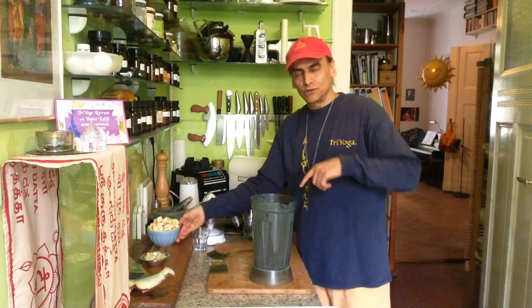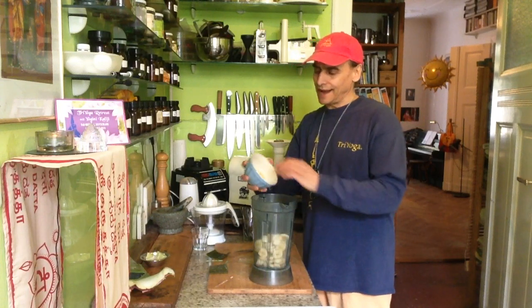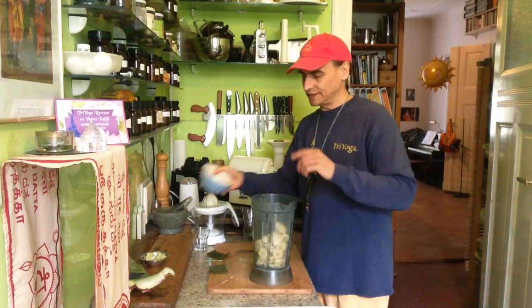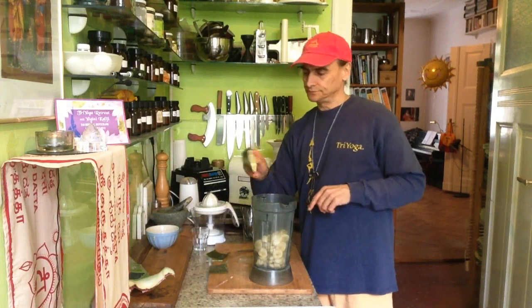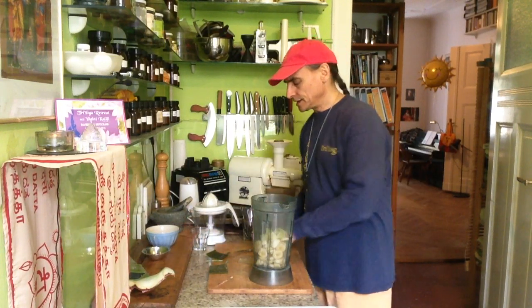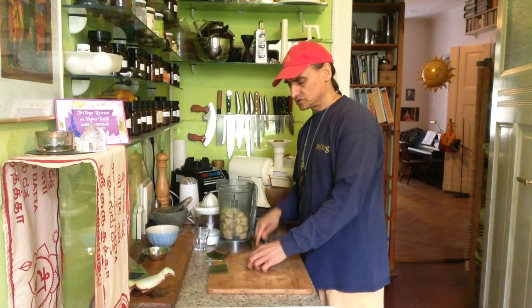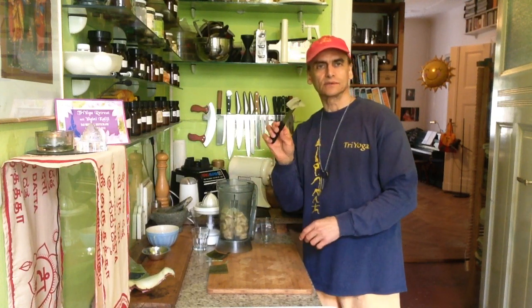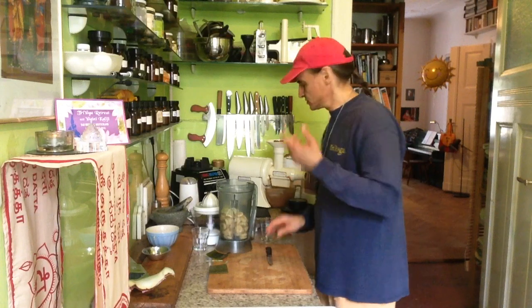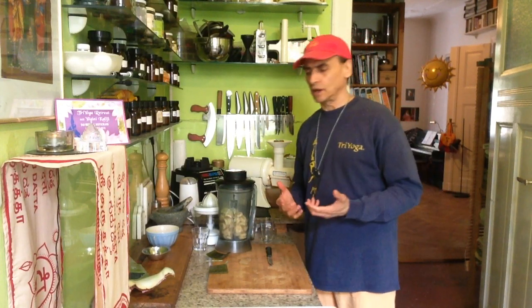If I put in too much and it's bitter, I'll have spoiled it. So I begin with five bananas, one lime, and from this piece I'll start with about half — a little more than a quarter. Just a small piece to start and see what it tastes like. I know the banana will blend up almost liquid and runny, giving a nice texture to drink.